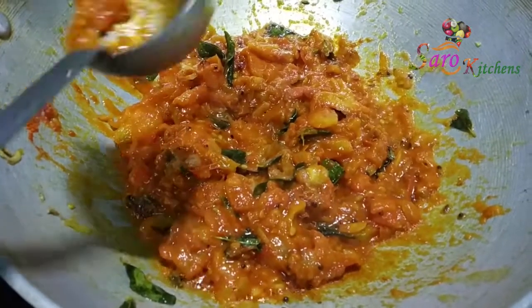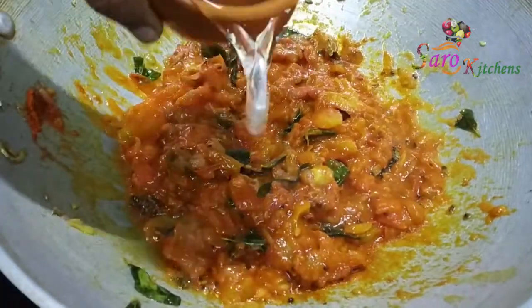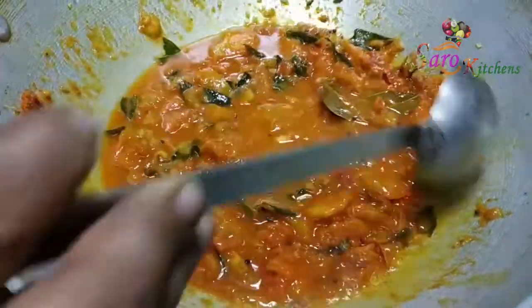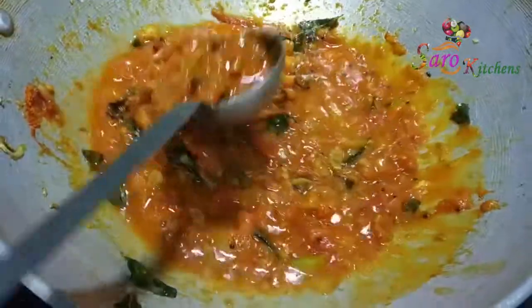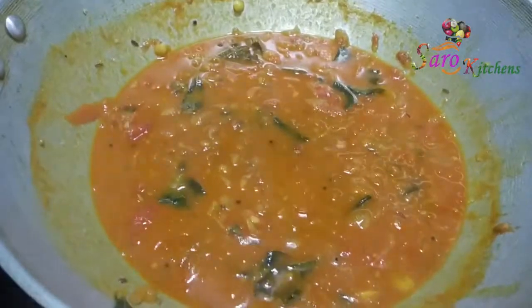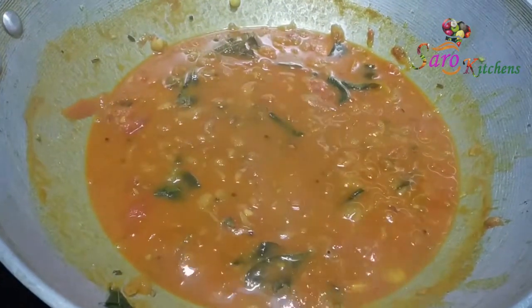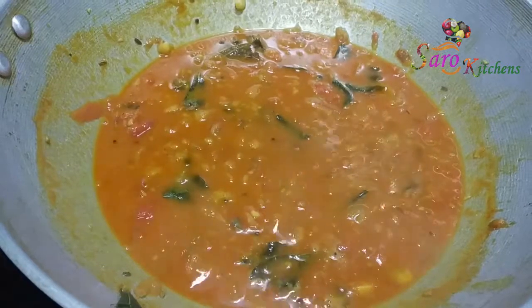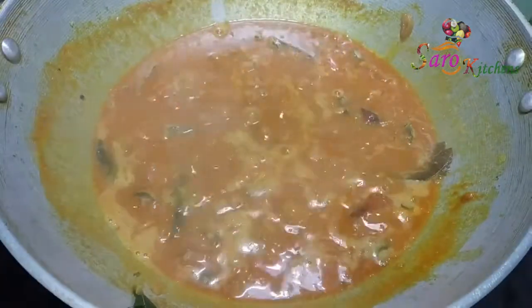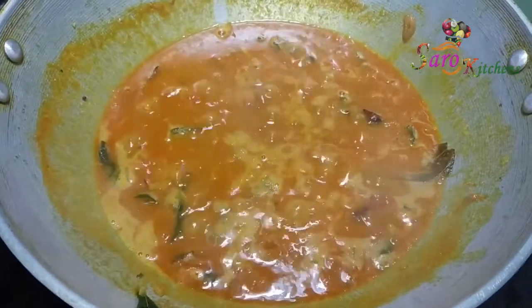This is the taste of the taste. Then we will cook the sauce in the pan.